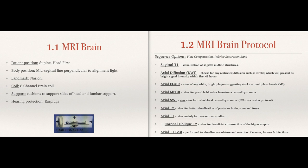Hearing protection is likely always going to be earplugs, but as technology advances you might be able to get some music playing. For the MRI protocol, sagittal T1 is likely what's going to start this off right after your three-plane localizer. Sagittal T1 visualizes sagittal midline structures, giving you a good diagnostic view from a sagittal point of view right down the mid-sagittal line. From there you base all of your axial cross-sectional slices off of that.